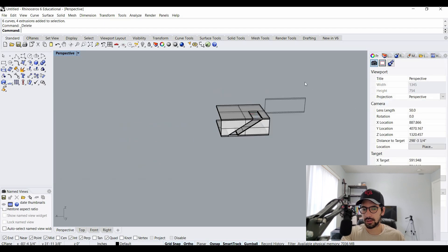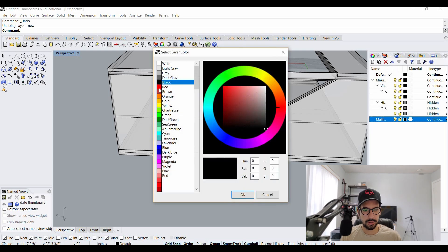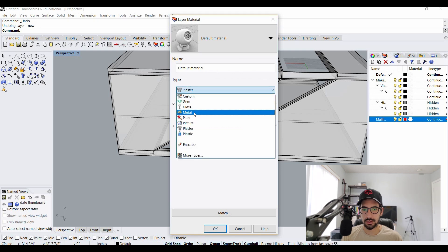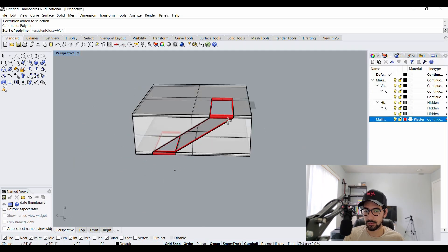I'll delete everything else on the outside I don't need anymore. Now that the basic model is made, I want to create a new layer called 'mullion' and make it red. We also want to make a new material called 'metal,' then go back to layers and add this new material. Then we select our mullions and change their layer.